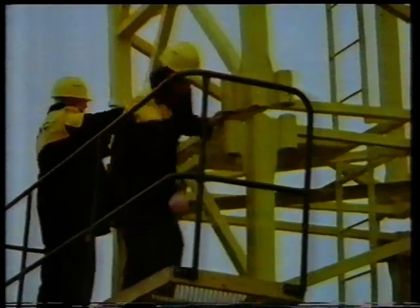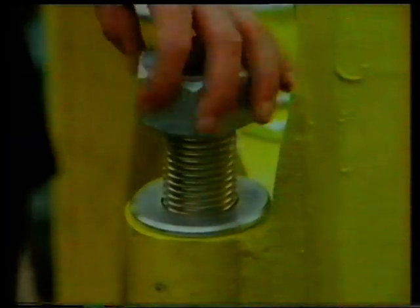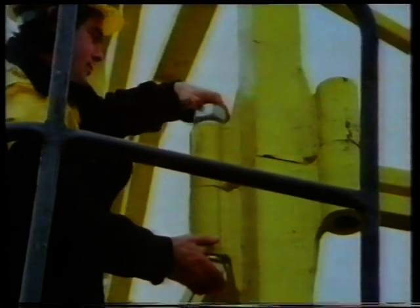Traditional fastenings like nuts and bolts are still one of the most useful methods, particularly when the joint is only a temporary one. A plain flat washer under the nut serves a number of purposes. Can you think what they are?